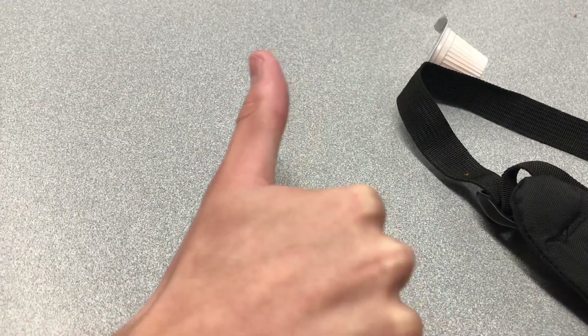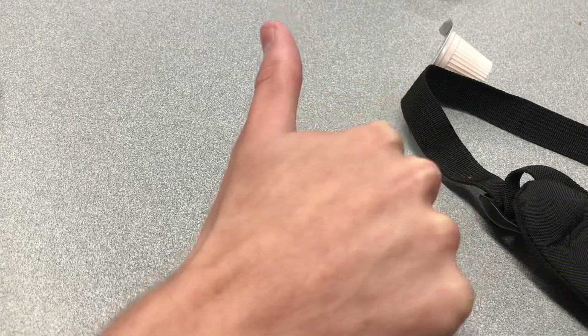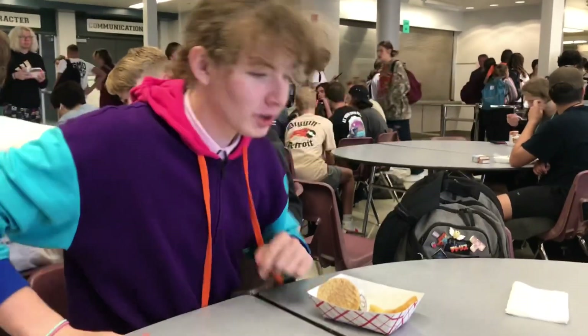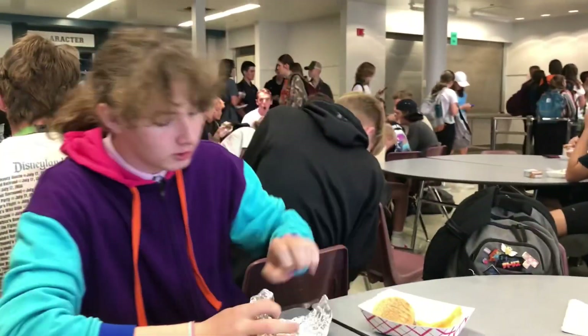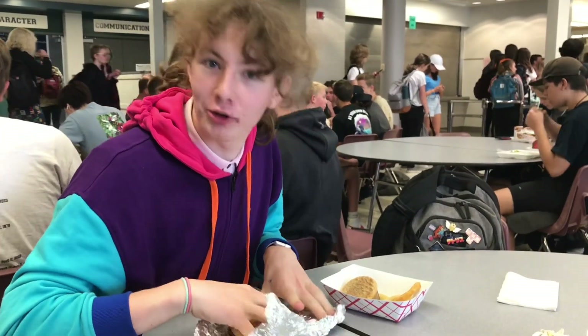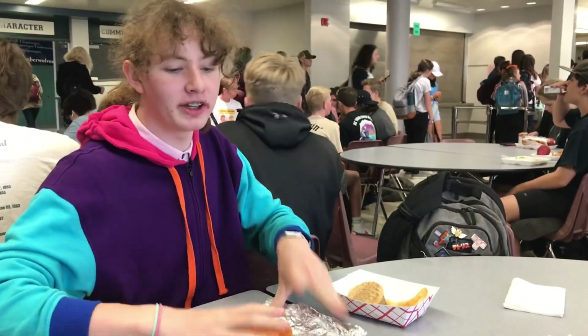This video was brought to you by Nelson, so you should like and subscribe. Sponsored. Welcome back to Nelson Chicken Burger 2.0. Today we're going to be showing you the correct way to make this, unlike last time when they did it wrong.